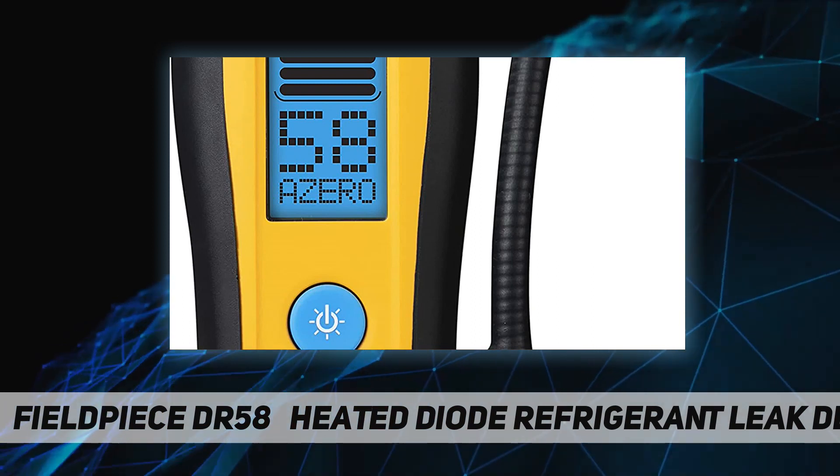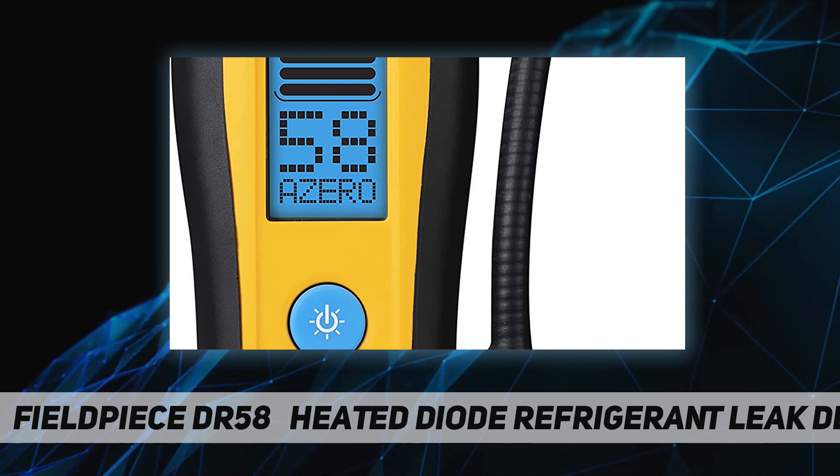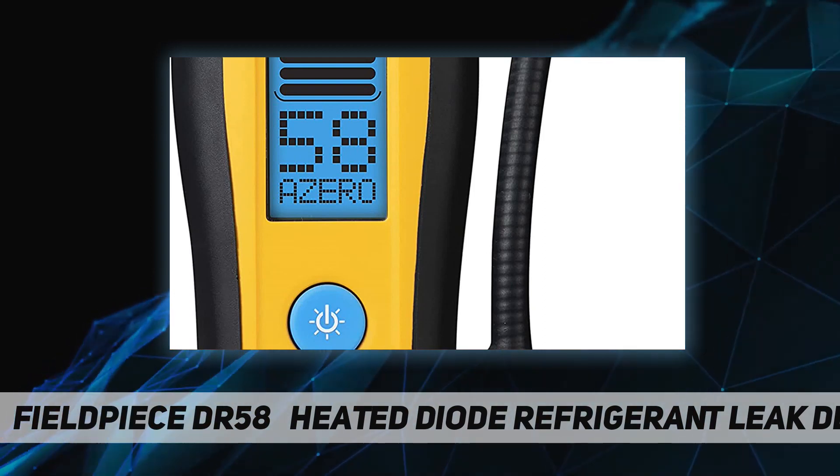A red LED flashes at the tip so you can keep your eyes on the target. The large bars on the backlit LCD are easy to see in bright sunlight or low light, and the numerical value provides an extra digit of resolution.